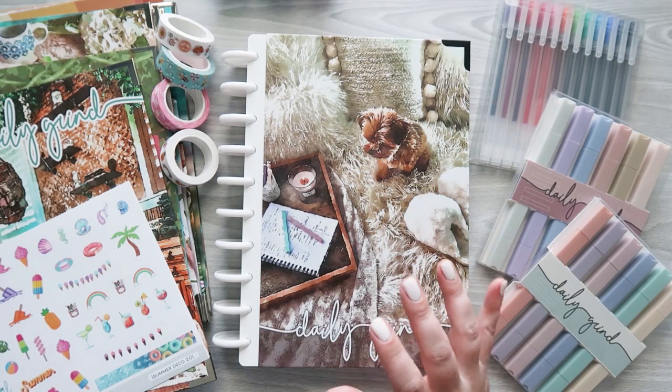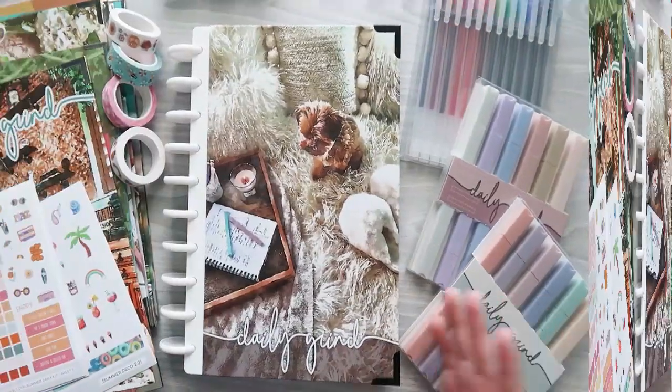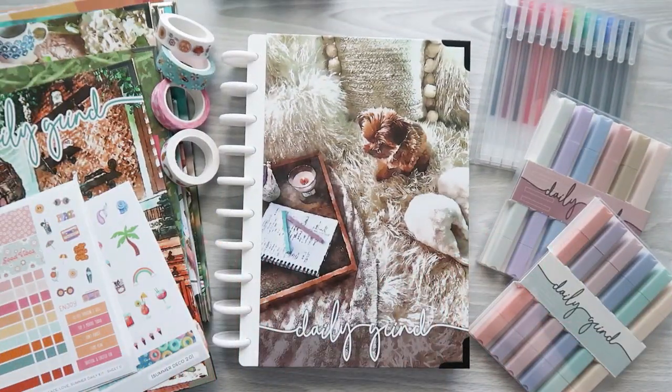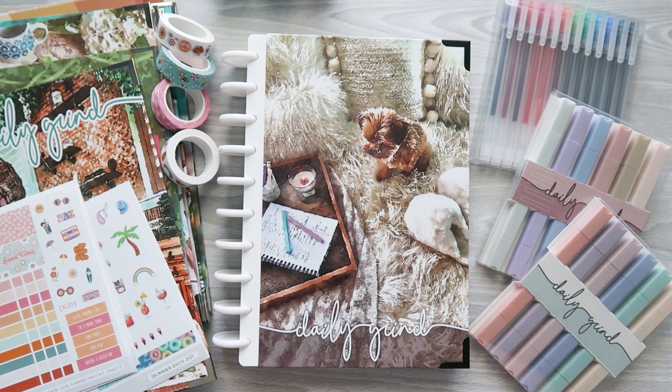I'm here with a huge gifted haul from the Daily Grind Planner, so let's get into it. I'm CherishersPlans. I share my planner ideas, reviews, and inspirations here on YouTube, Instagram, Facebook, and TikTok, so check those out. The links will be in the description of this video.